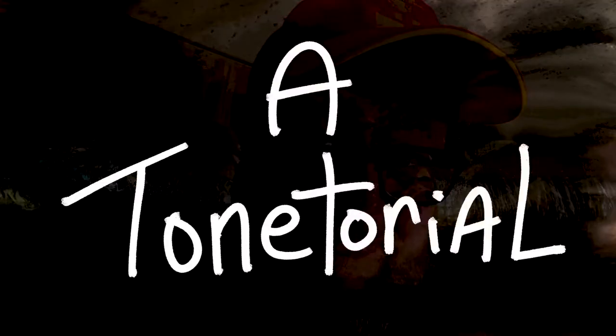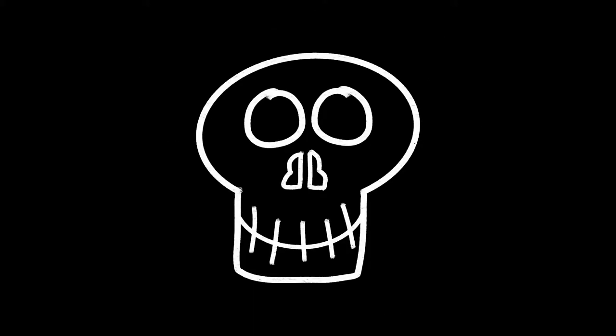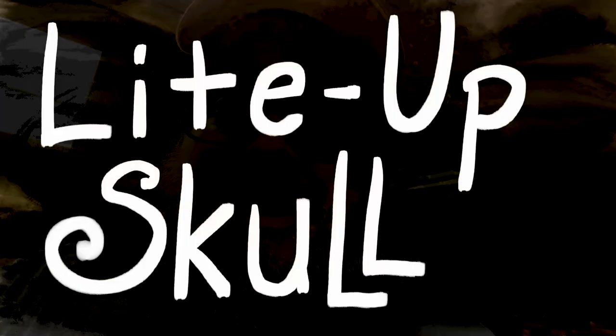Good morning, everybody. Welcome to the Tone Cave. I am Papa Tone. Around here, Halloween is our favorite. Right now we're kind of moving houses, lots of things in boxes and bins. I wanted to take some time, relax, and do a fun Halloween build, which is why you're here. We're going to show you how to make a very easy, light-up skull.